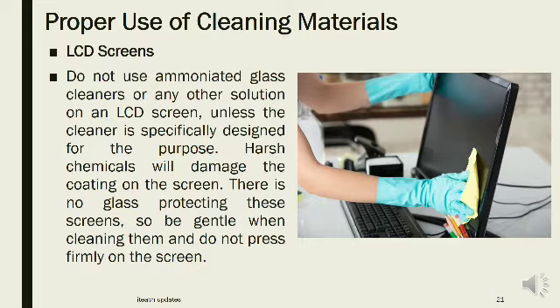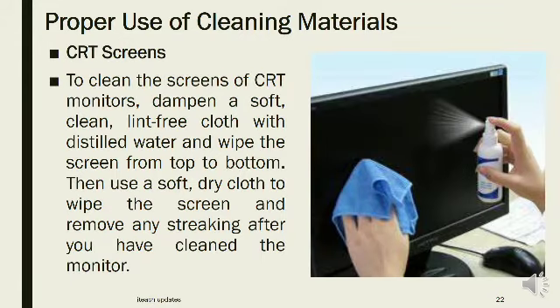CRT screens: To clean the screens of CRT monitors, dampen a soft, clean, lint-free cloth with distilled water and wipe the screen from top to bottom. Then use a soft, dry cloth to wipe the screen and remove any streaking after you have cleaned the monitor.